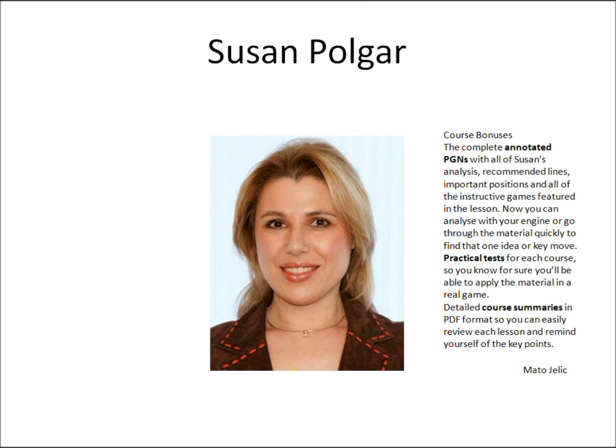The Polgar method includes a complete opening repertoire, all the essential endgame knowledge, plus master classes on positional, attacking and defensive play. So for a short time only, you can get this great Polgar method at a very low price.